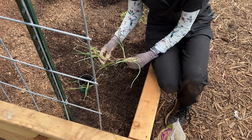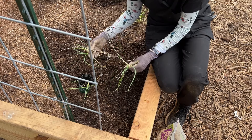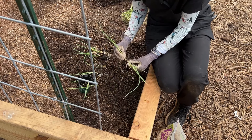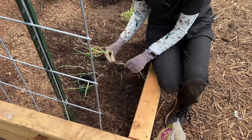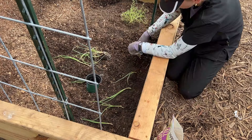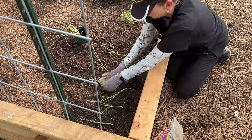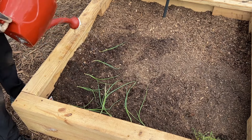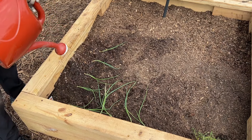I might get lucky with this one. I heard a snap of some roots - I wasn't meaning to do that. We're watering them in now, and I'm using rainwater from last night's rain.